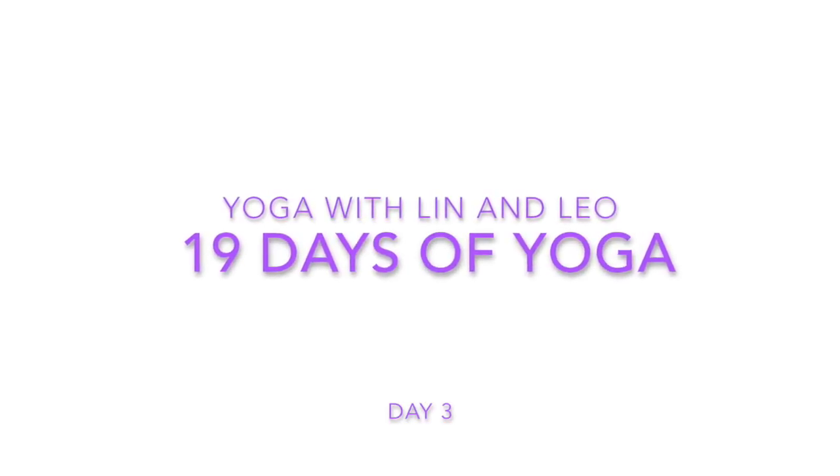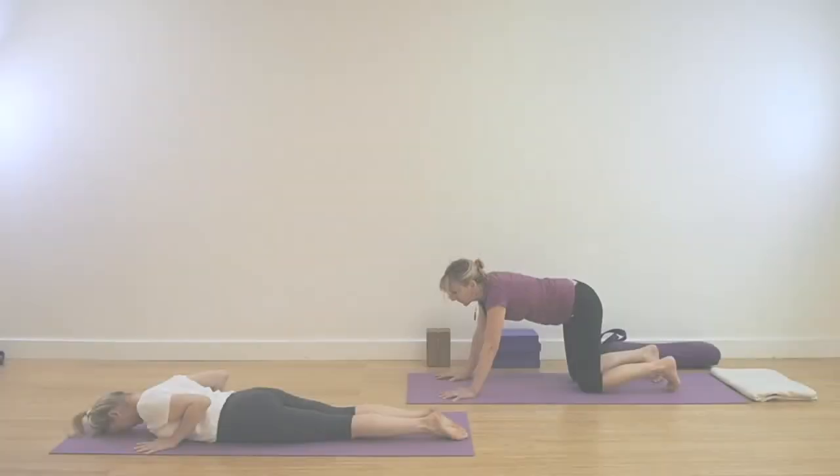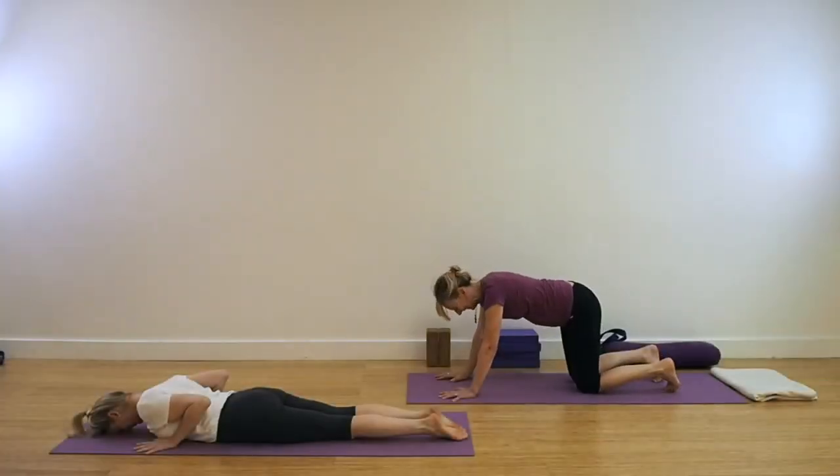Welcome back to our channel, Yoga with Lynn and Leo. 19 days of yoga — we're coming for day three today. If you have been following over the last couple of days, you'll be familiar with this starting point.